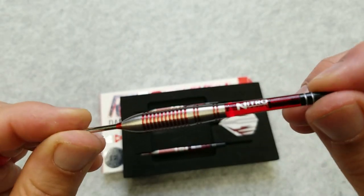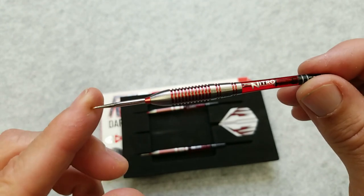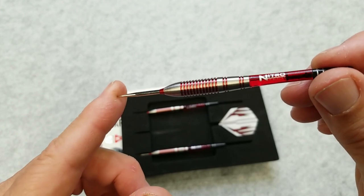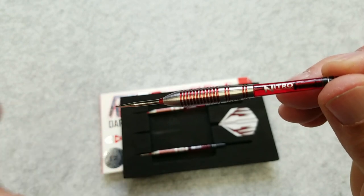So let's head on over to the board. I'm going to throw these for a while and then I'll give you my wrap up on them. I like the look of this — we'll see how it is. 24 grams, it's a little heavy and it's small — small barrel for me — but let's go ahead and throw this thing and we'll see what happens.